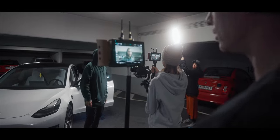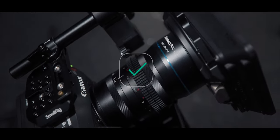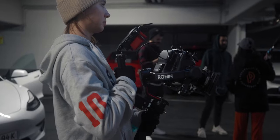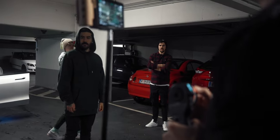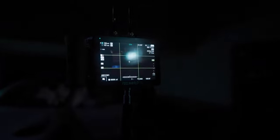Five days later, here we were in Bell's parking garage. Camera, check. Anamorphic lens, check. Lighting, check. A foolproof plan? So let's see what equipment did we use and why, how big was our crew, what challenges did we have to overcome and what went wrong on set of my first one-take short film, Forgotten.